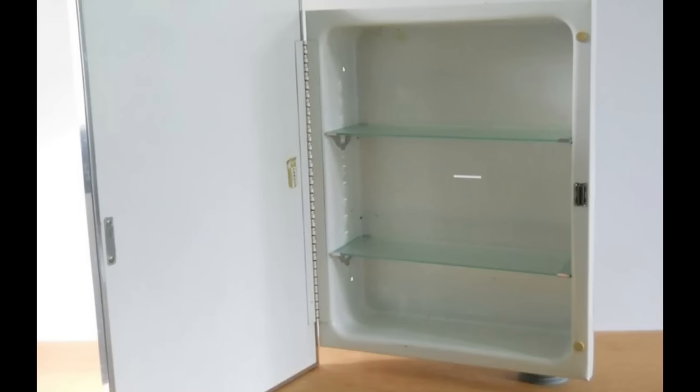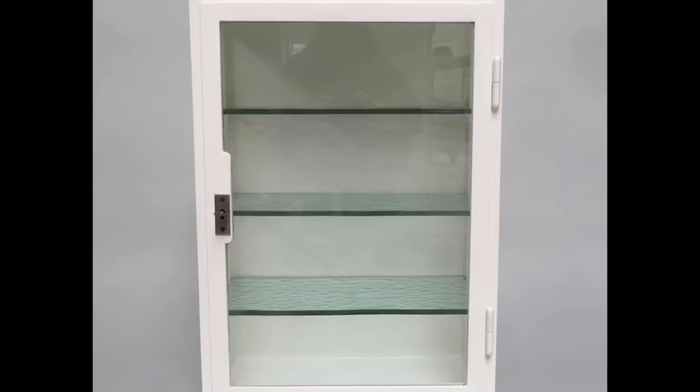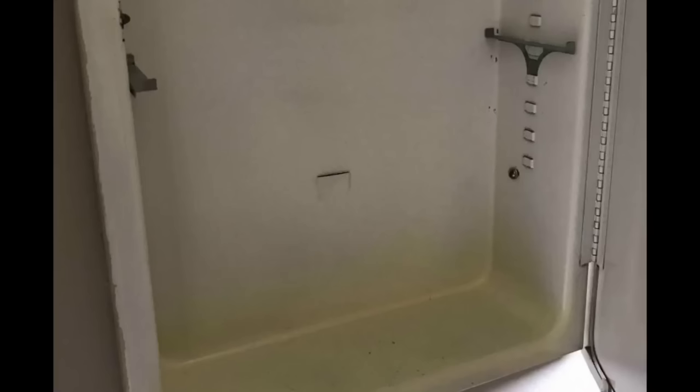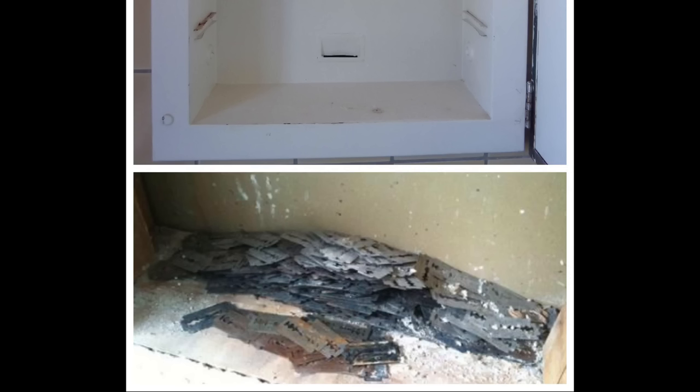Apparently the old medicine cabinets from years ago — you could tell the good ones because they came with those cool glass shelves that had that beautiful green tint when you looked at the glass sideways — they had a little slot in the medicine cabinet. That slot was meant to drop your razor blades in, and they would basically fall behind into the wall space.